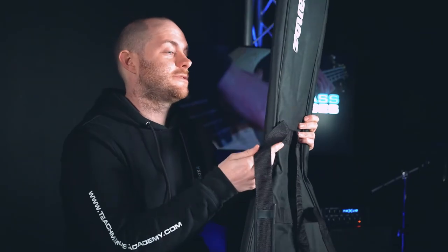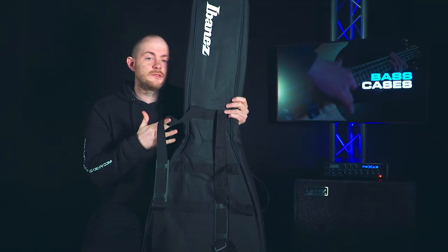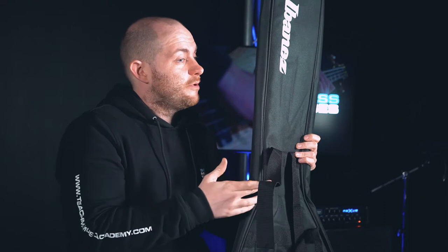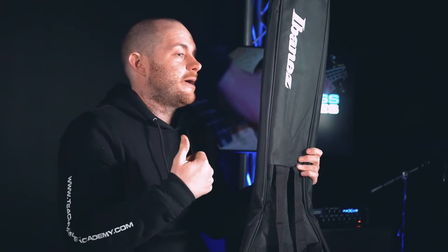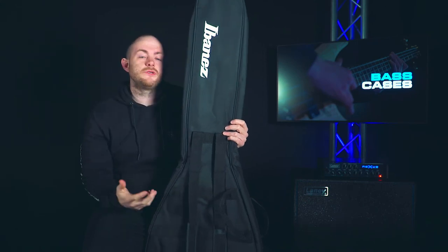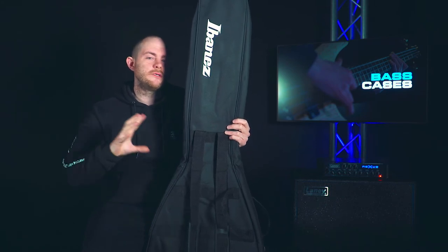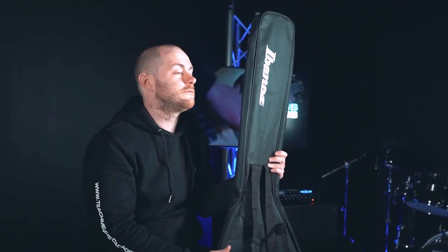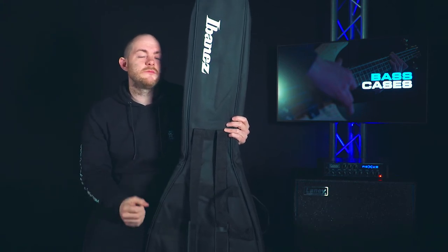The advantage of a soft case is it has straps, so you can put it on your back or over your shoulder. If you've got a backpack or other stuff in your hands, it's really portable and easy to carry. However, it is quite long, so if you're short or wearing it high on your back, it could whack off a door frame or the ceiling. Make sure you're aware of your surroundings.